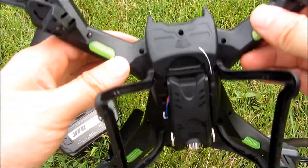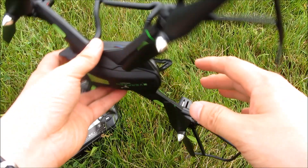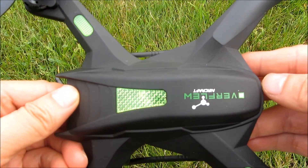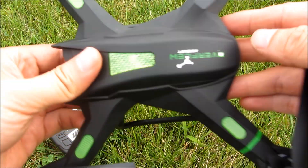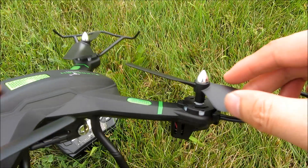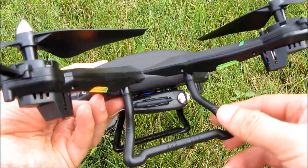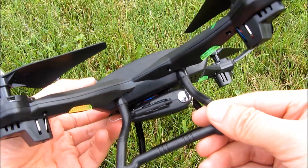Going around the drone — you can see the camera. Here's the look from the top. These are the propellers, giving you a zoomed-up view. The leg guards also snap in and come out.